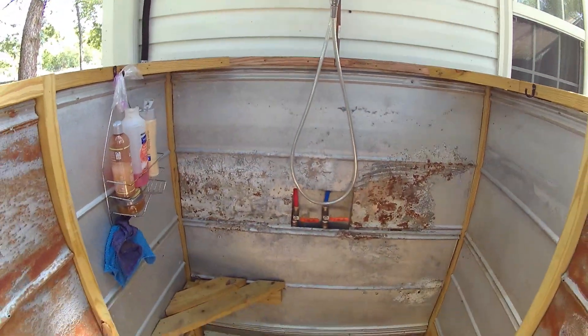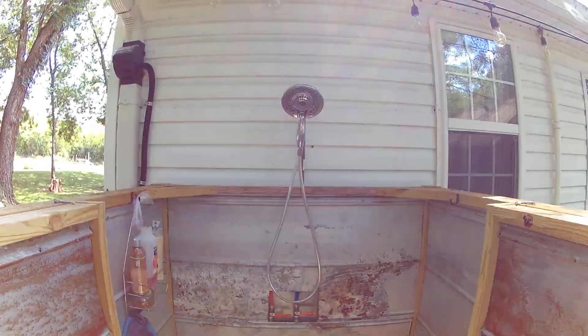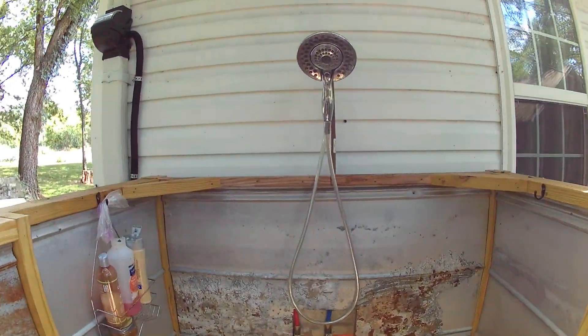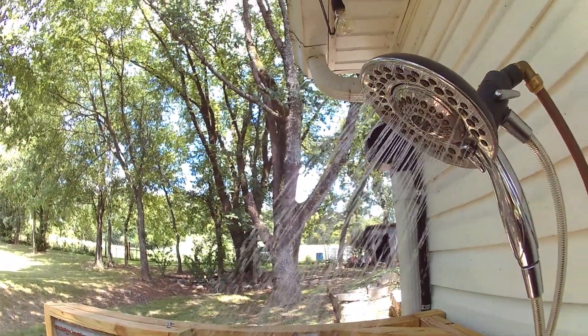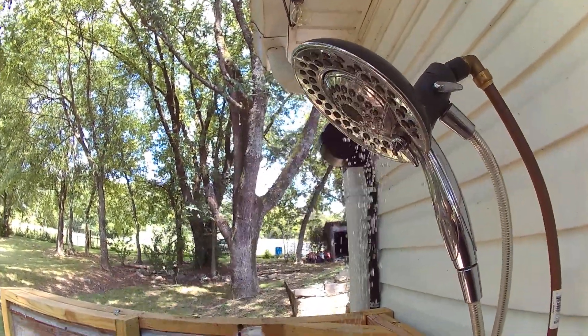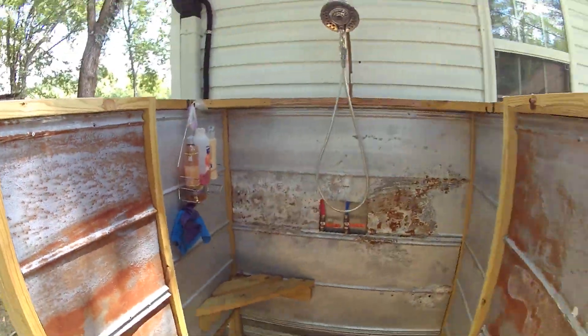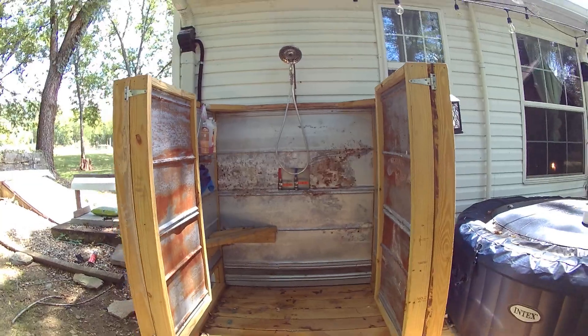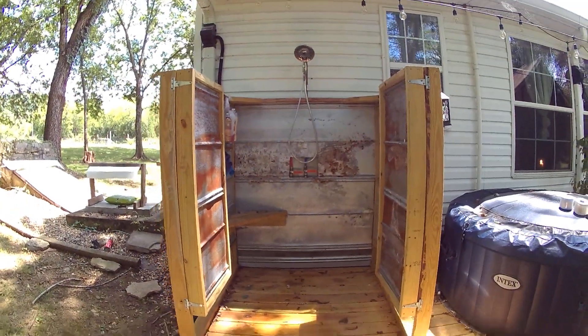All in all, this whole thing cost maybe a couple hundred bucks. All the tin was from the roof of the house that got replaced recently. I'll even show you it running there. It's really handy if you're outside working in the field and just getting too hot. It's a pretty nice system and it looks cool on the deck.